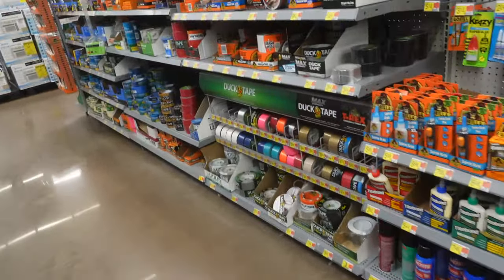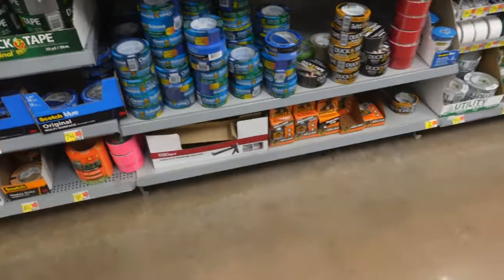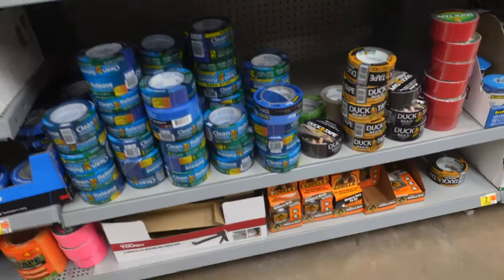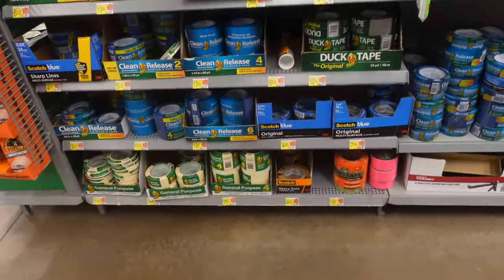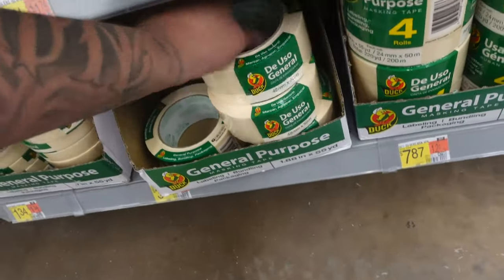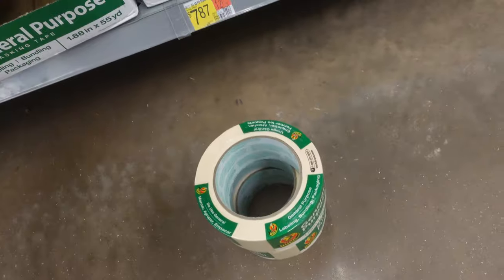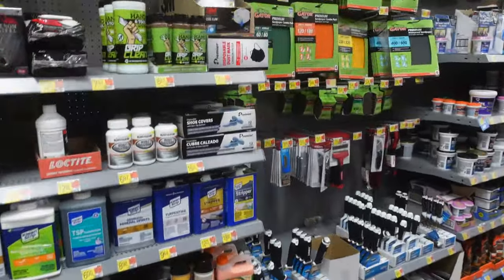First item on the list is tape — we need to make some molds of the door panels. Pretty much any tape would probably work, you just gotta prep your door right to make the tape actually stick. As long as your prep is good, your paper tape will actually stick pretty well.